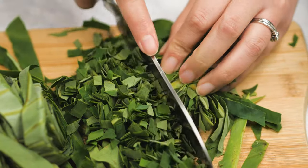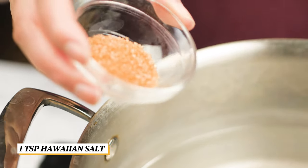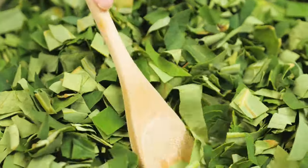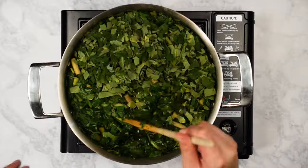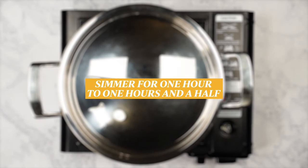Next is to blanch or cook the leaves. In a pot, add in about 4-5 cups of water, or enough to cook the leaves. Bring the water to a boil, then add in the Hawaiian salt and luau leaves. Keep pushing the leaves down into the water so you can add in all of the leaves. After they have been added, bring it to a simmer, cover it, and let it cook for an hour to an hour and a half. Be sure to cook them thoroughly so you don't get that itchy throat.